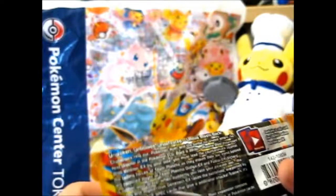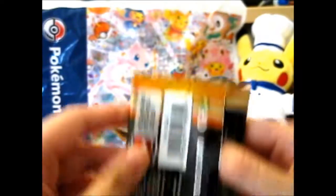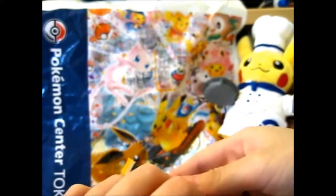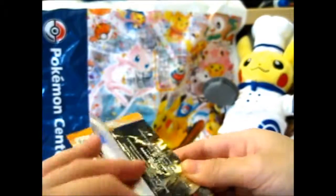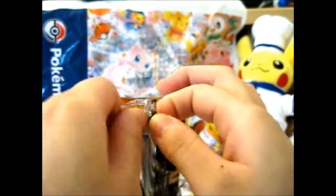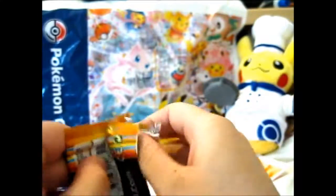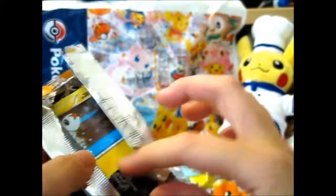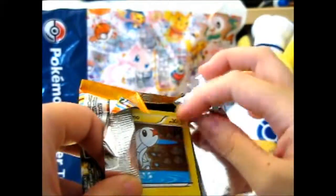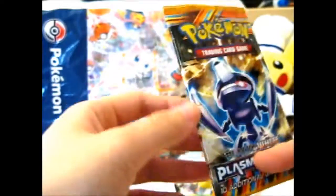It should be interesting. I don't know if I want to open it, but I'm going to open it anyway. I mean, this is part of buying it — I can keep it sealed. People do collect sealed stuff too, but I'd be too curious to see what's inside to keep it sealed. The front of the pack is still intact, so that's all good.